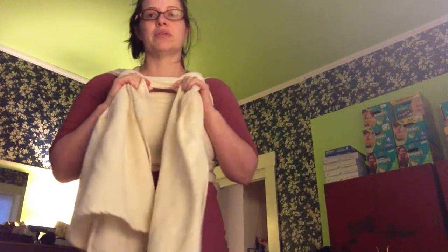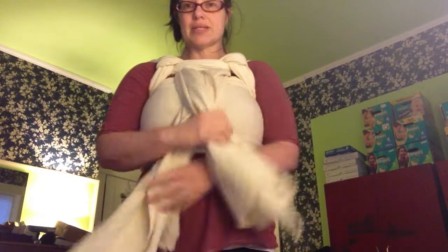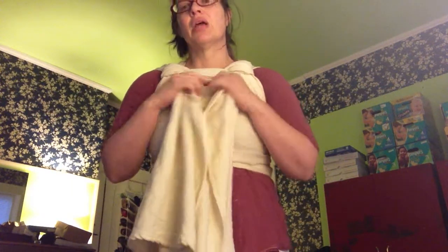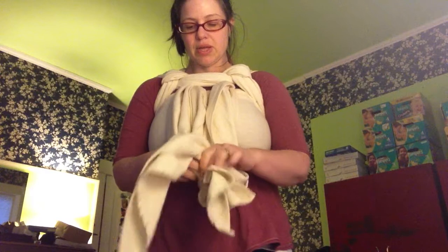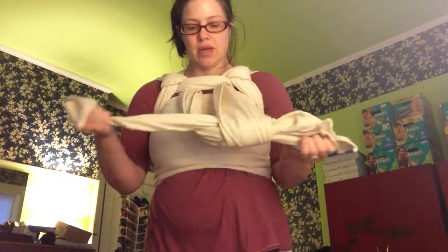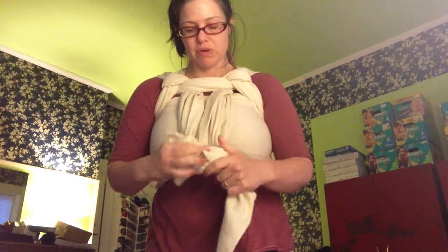Now this is a size 6 wrap. But if you used a longer wrap, you could cross these things coming down and tie them behind your back and you'd have a front carrier for a second baby. The other thing you can do when you're like this is tie it right here and make a little swing for your baby if you don't have enough to go back around your back.